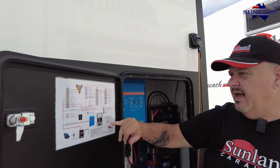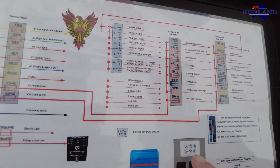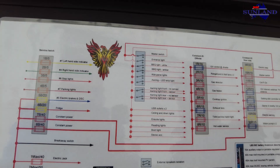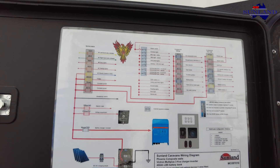All the information on that is all in here, including what each switch is for, which switch works which electrical appliance - the whole wiring diagram is inside that lid.